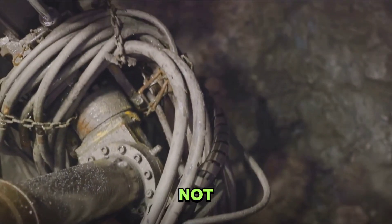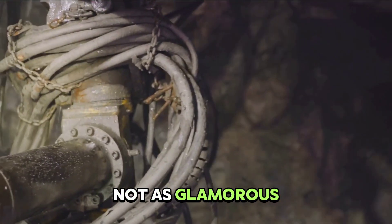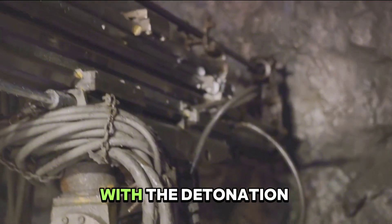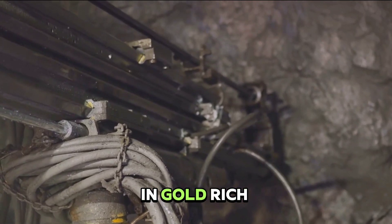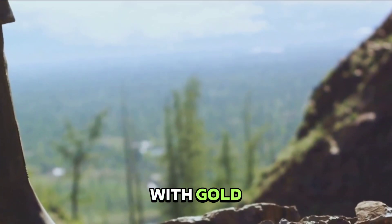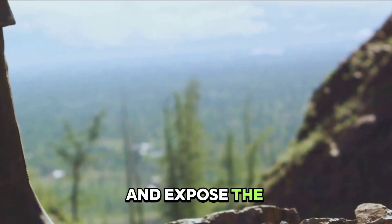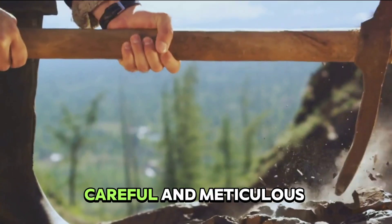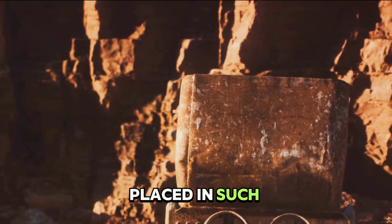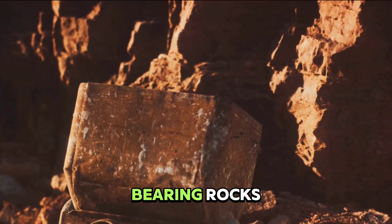Believe it or not, gold bar production starts with a literal bang. The process of gold mining is not as glamorous as the final product may suggest. It's a labor-intensive process that begins with the detonation of explosives in gold-rich areas. Underneath the earth's surface, engineers strategically place explosives to break up the rock and expose the precious mineral. This is a careful and meticulous process — the explosives are placed to cause the least damage to the environment while effectively exposing the gold-bearing rocks.